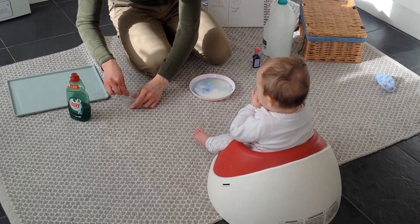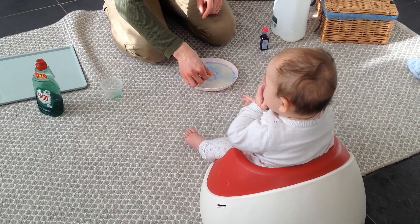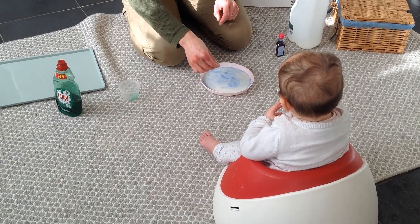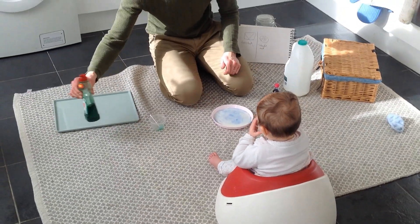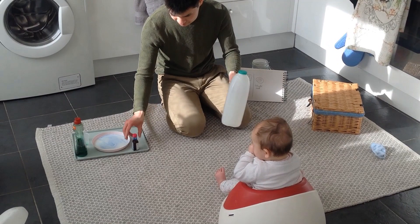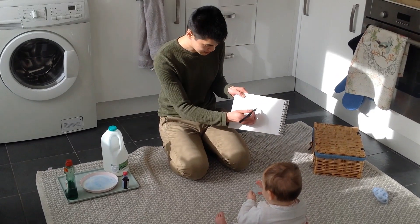And more washing up liquid. Colourful milk. Colourful milk has finished.